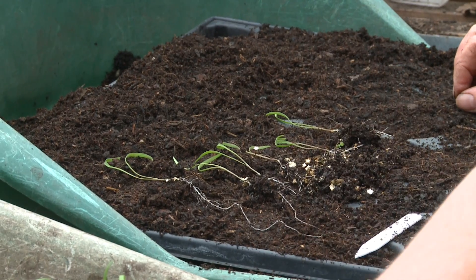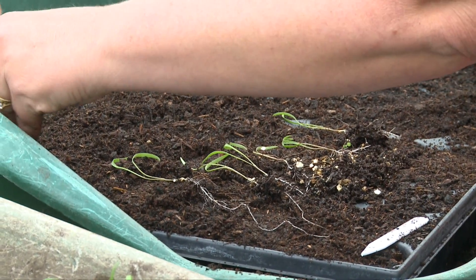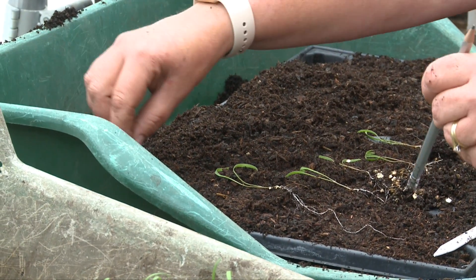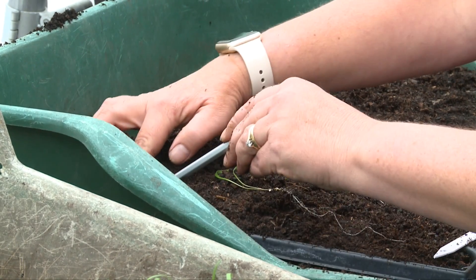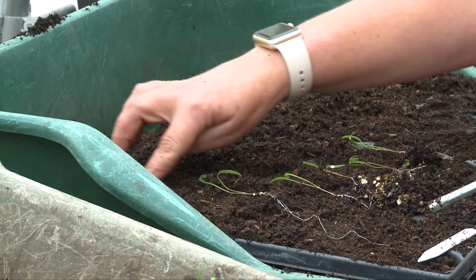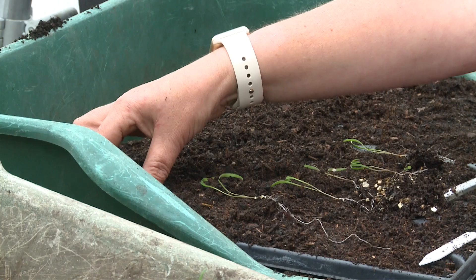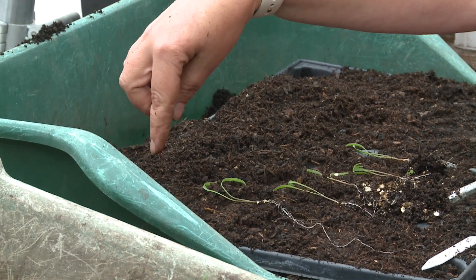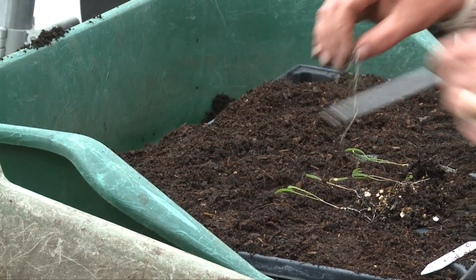So what we need to do: use a dibber, a label, or a pencil and make a hole in the middle of the compost. Put in your little seedling and then make sure that the compost is pushed down. At this point you're trying to make sure that the compost is just below the surface of the seed tray so there's enough room for water. It isn't piled up, but there is enough to support the root — when you've pushed it down you don't want it to be going halfway down the module.